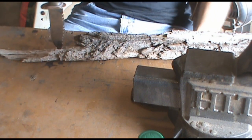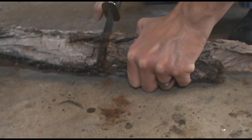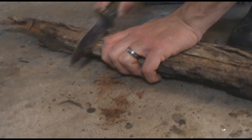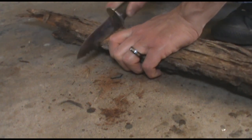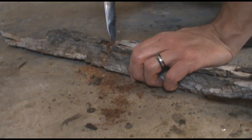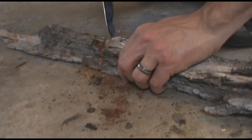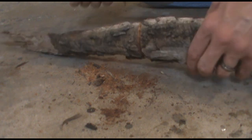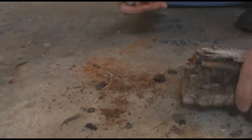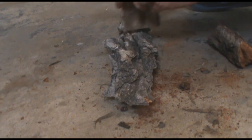First things first, we're going to process this big chunk down into something usable. This will just be a score line so I don't screw up my straight edge. I'll do that a couple more times and I'll get back to you. Okay, we don't need them this thick, so I'll go ahead and baton this down and get rid of some of the bulk.